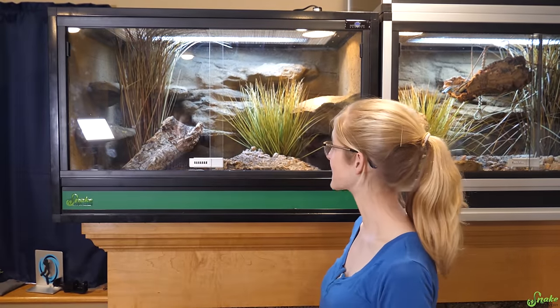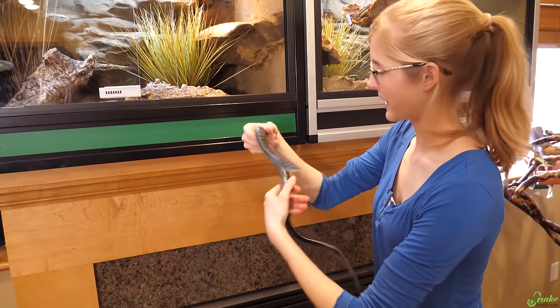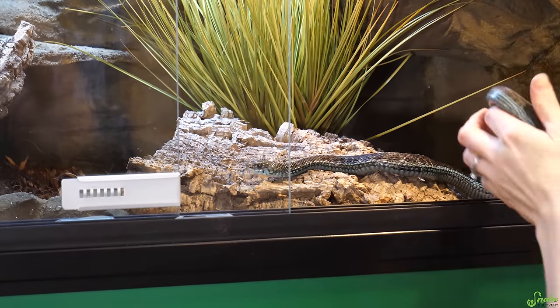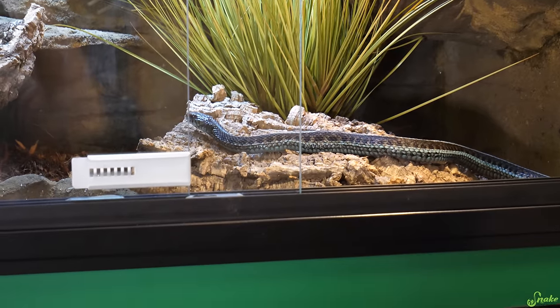I think this is ready to go — let's go ahead and put the red-sideds in. First, we'll add Big Blue — check it out, girl. She's got cork bark to hide under, a bunch of natural ledges. I'm so excited.